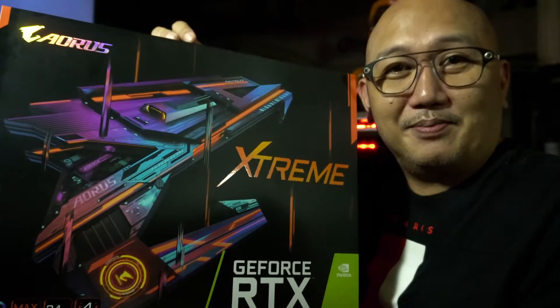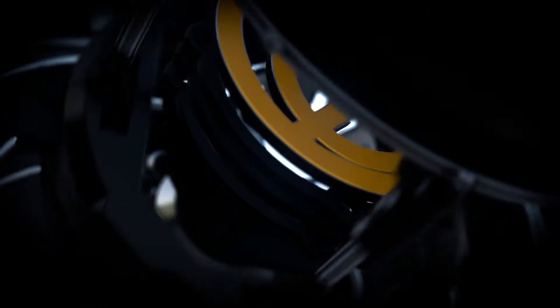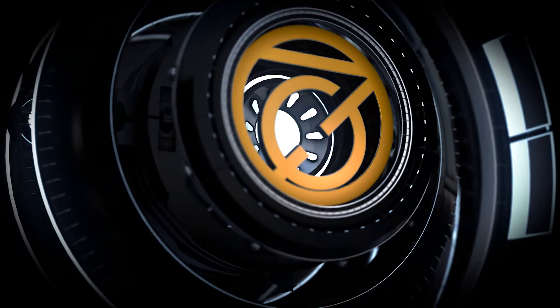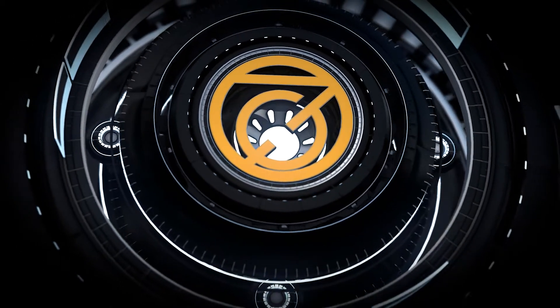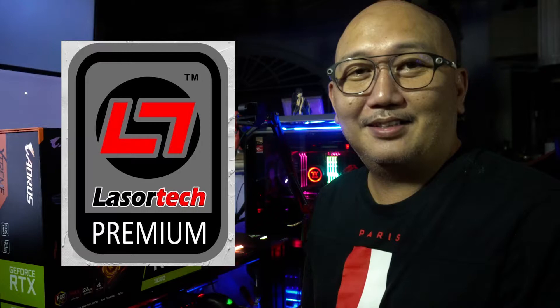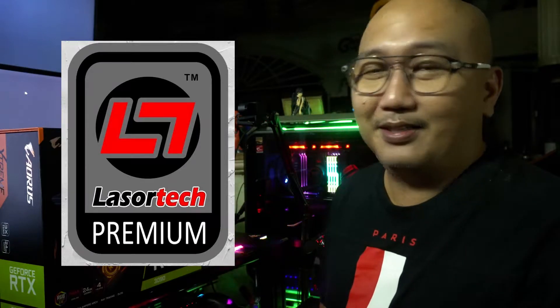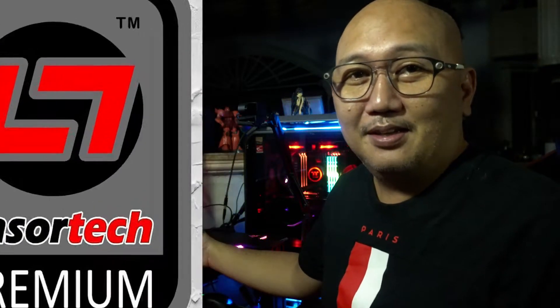Hey everyone, this is 7Gpanda and today we're gonna do an unboxing and perhaps some advice if you decide to buy the RTX 3090 AORUS X3. Before I start unboxing, I would like to say thank you to Razortech — they're the ones who helped me get this awesome stuff, the 3090s.